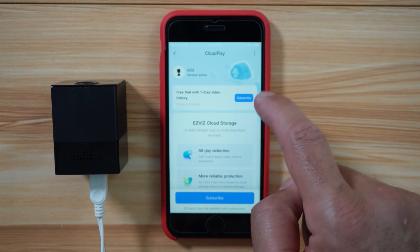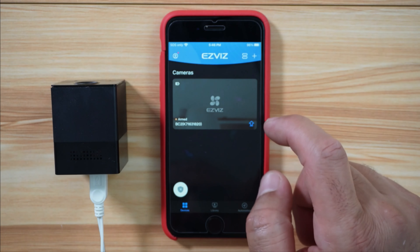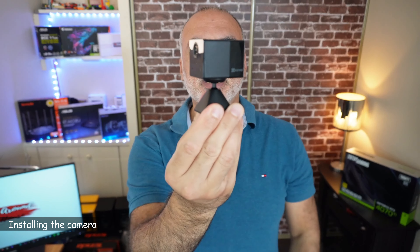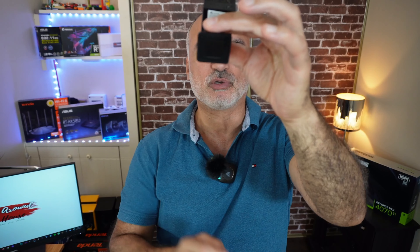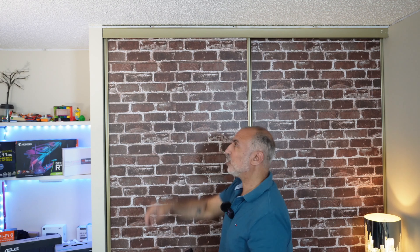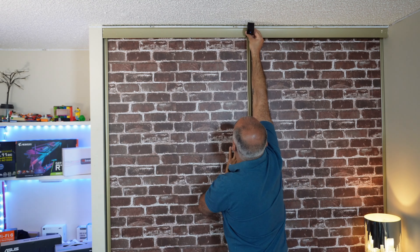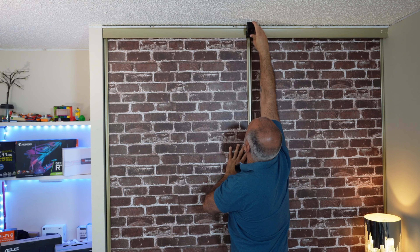It prompts you to subscribe again, but I just want to see the camera. And here is the camera's live feed. To install the camera on a magnetic surface, put it on its magnetic base and then place the base on the magnetic surface. Here I'm installing it on top of a closet, and you can adjust the angle afterwards to wherever you want.